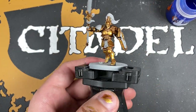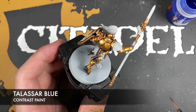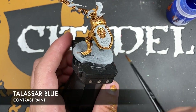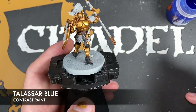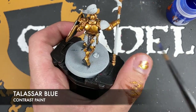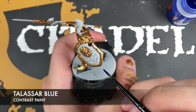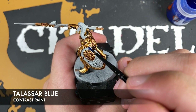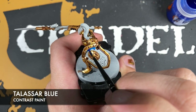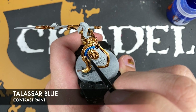With that done, we're going to take some Talassar Blue and use this to paint in the blue details — those are going to include the shoulder pad and the outward shield facing. We want to be very careful here because we've painted in quite a few lovely details like the gold, so be very careful not to get this on the gold. If we get it on the lightning surrounding that gold section in the middle, we can just touch that up with some grey in a minute.